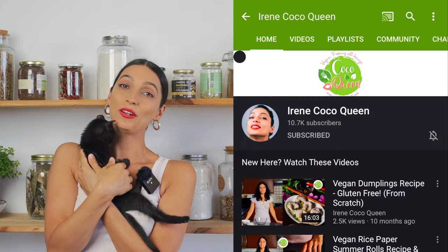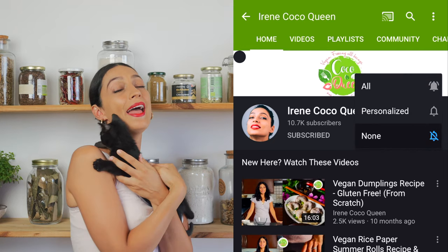But before we get into the video, don't forget to like, subscribe, and hit that notification bell so you can be notified every single time we upload a video. So let's get in the kitchen.